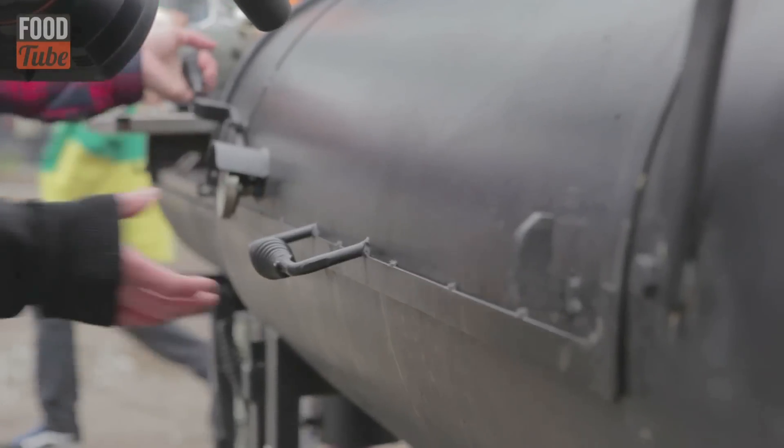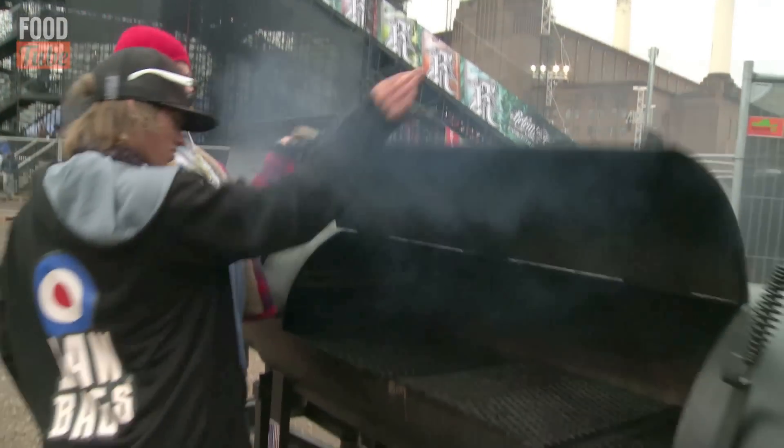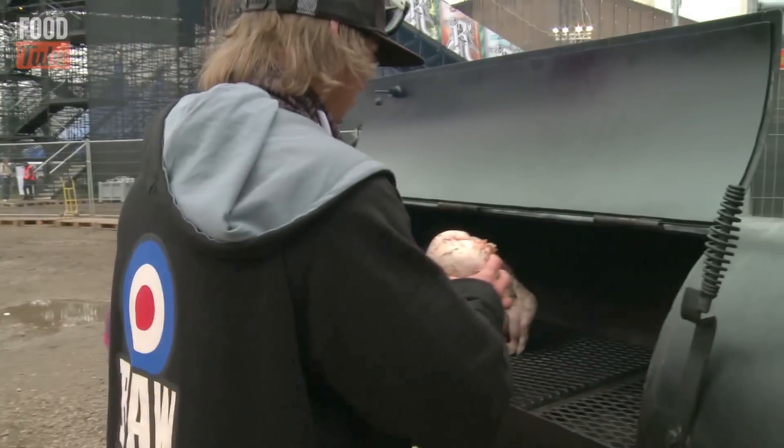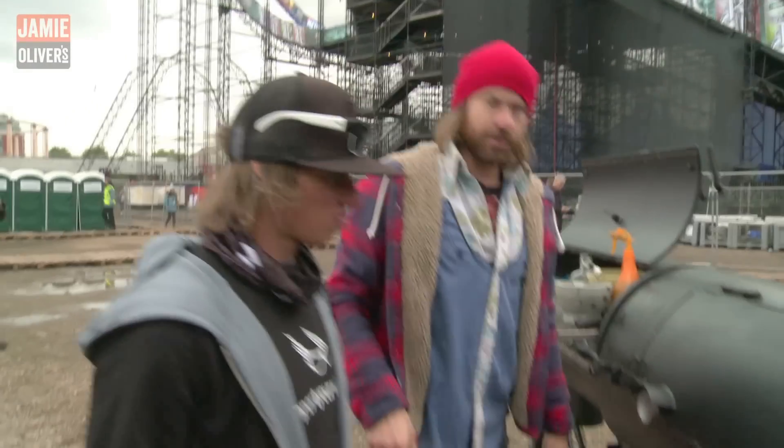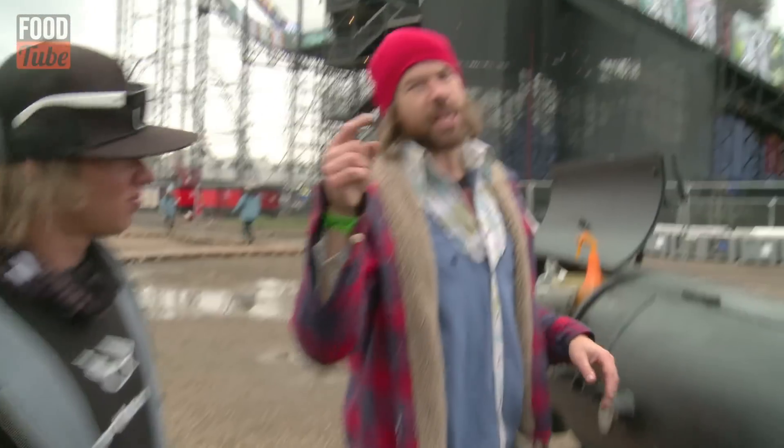Let's get her on the smoker. Right in the middle. Woo, safe! Alright, so we're going to get this thing fired up to 350 degrees Fahrenheit and give those birds about an hour and 15 minutes.